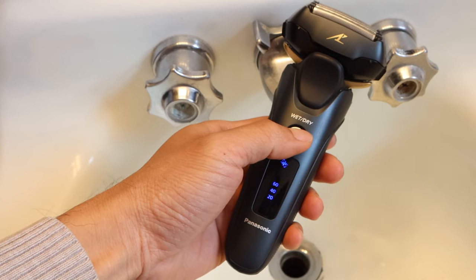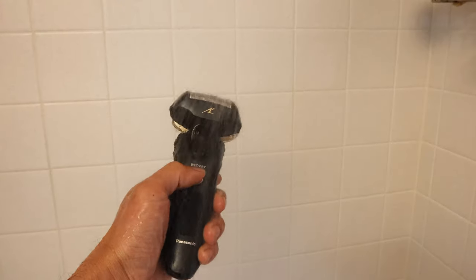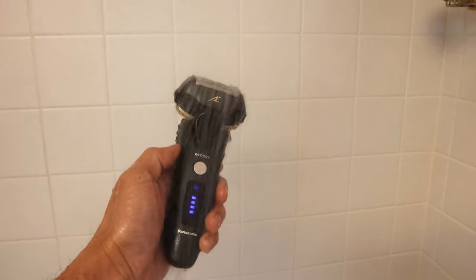So like many guys during the past year of quarantining, at one point I let my facial hair grow out, just because social mores were out the window. I was also more than a little curious as to how it would turn out — and well, this is it. The Panasonic Arc 5 is a wet-dry shaver, so you can use it at the sink or in the shower, with or without shaving cream.